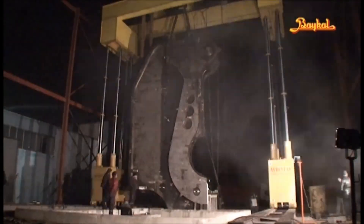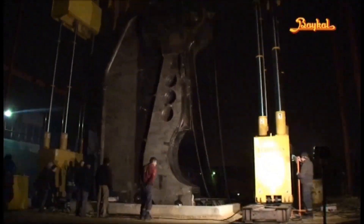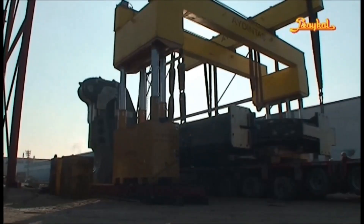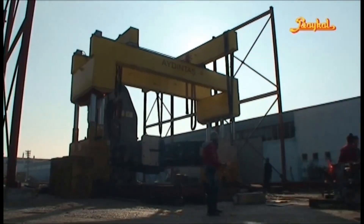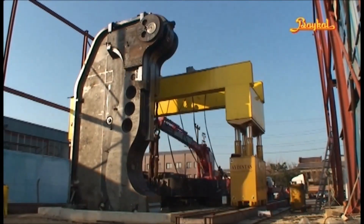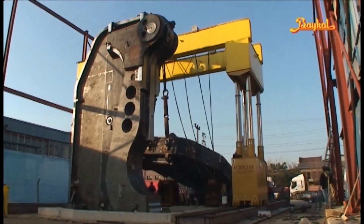The hydraulic system provides the immense pressure needed for bending, while electronic controls, often integrated with CNC technology, enable precise and repeatable results. This is especially important in modern manufacturing, where precision is critical for both performance and safety standards.